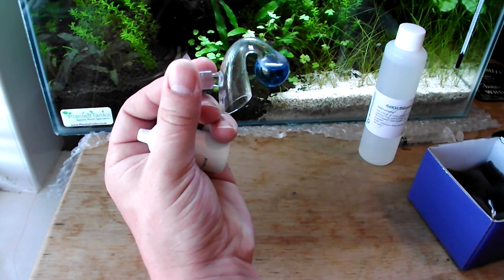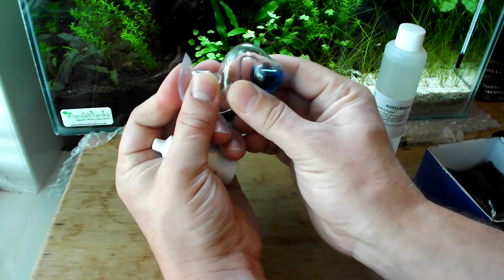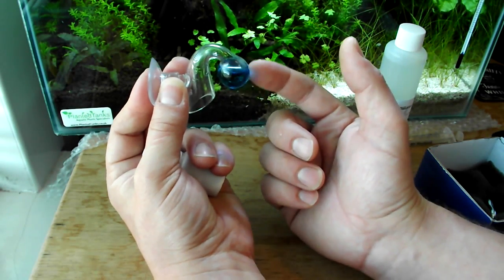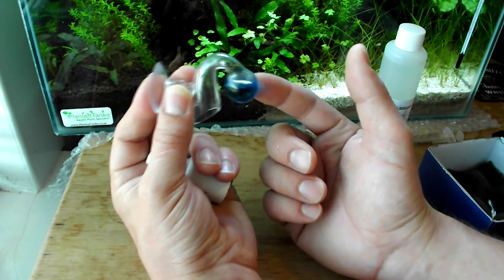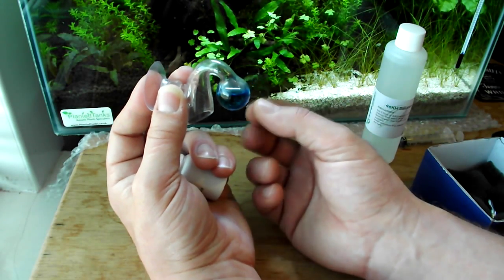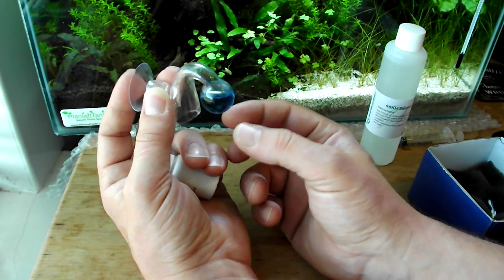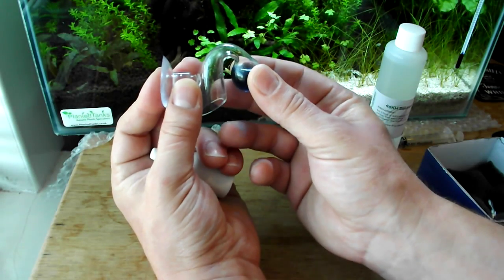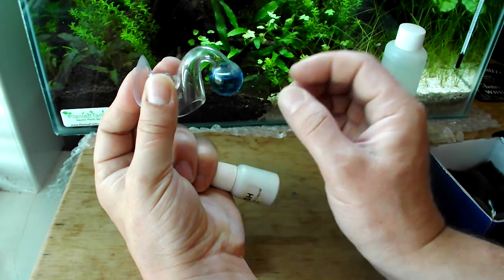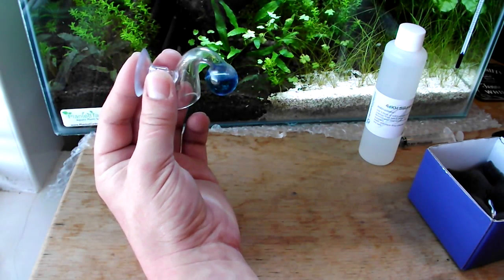Another problem I've read about: if you use an atomizer to diffuse your CO2, pure CO2 bubbles can enter the chamber and give you a false reading on the indicator. So if you use an atomizer, try and keep an eye on it to make sure that CO2 bubbles aren't being fired towards the drop checker. They work perfectly fine with normal ceramic discs, and you shouldn't have a problem depending on the size of your tank.